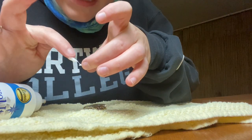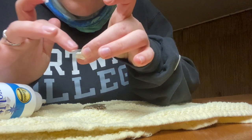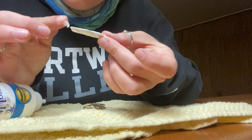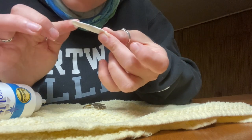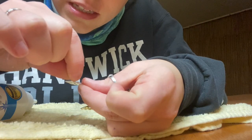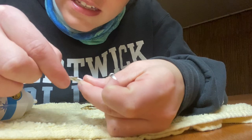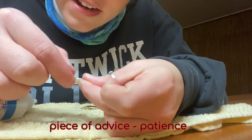This glue comes out really fast, so I'm just gonna stick it around the border of the shell with my hand - it dries clear so it's okay if it looks a little messy right now. I'm just ripping off tiny pieces of gold leaf and sticking them on to see what happens.